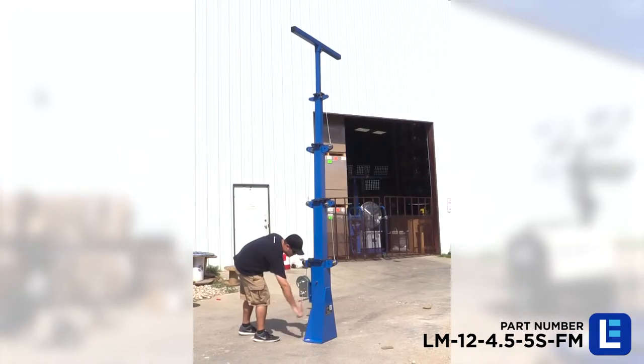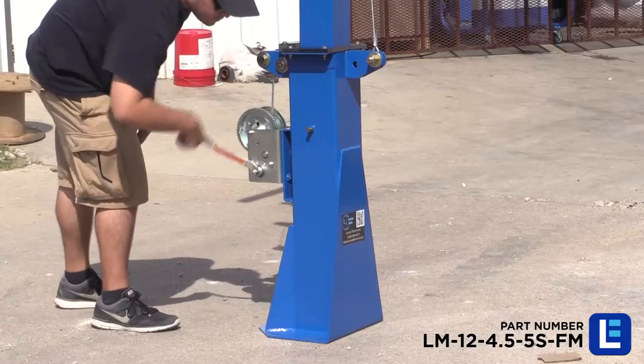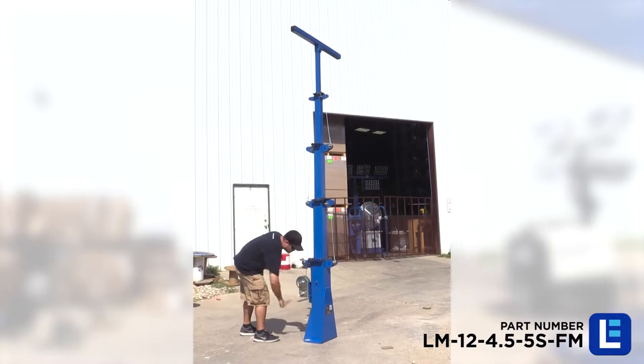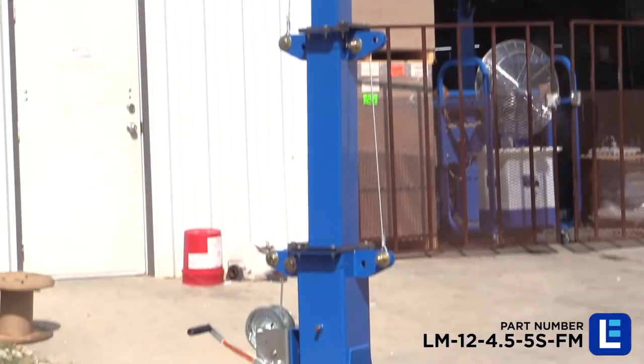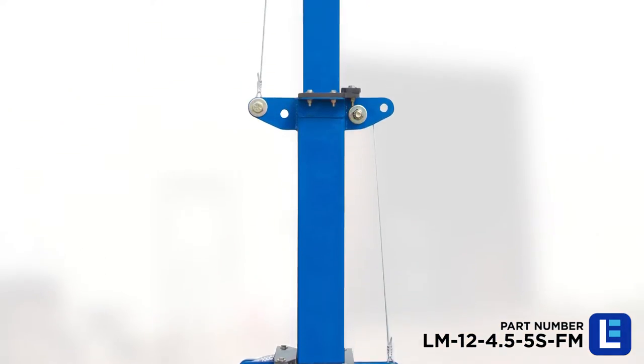This light mast can be extended to 12 feet for maximum coverage and collapsed to 4.5 feet for applications where a smaller footprint is required. The tower is constructed of square steel tubing with a two-foot minimum overlap between each stage.